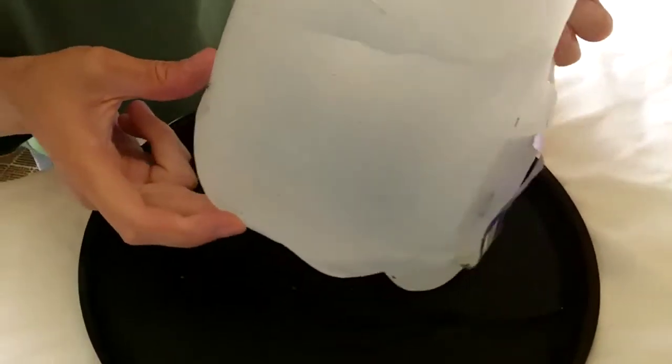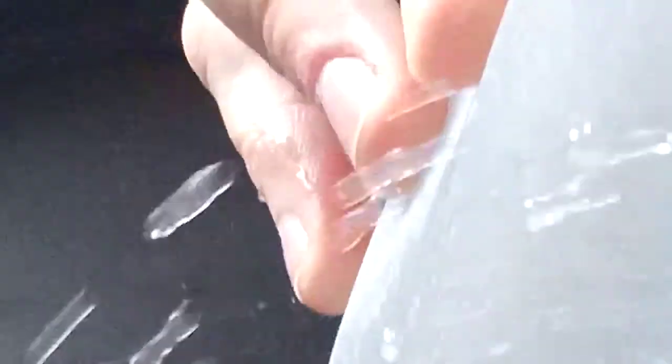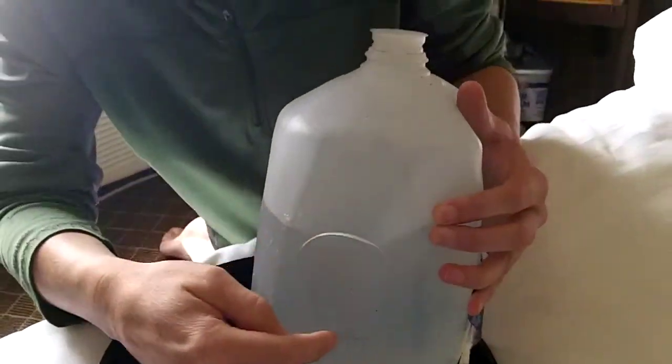Then we have another jug. Let me grab it and you can see why this one is leaking. This jug is a more serious case where not only is it leaking out of the bottom seam down here, but we have failure of the circular imprint. You can see right there — the water is pouring out of that circular seam. That's coming from this circular print on, again, a Mount Olympus jug.